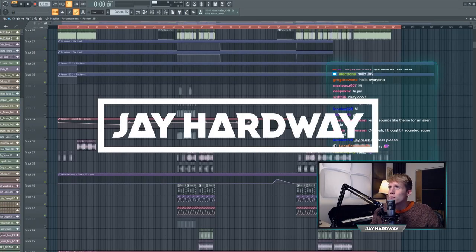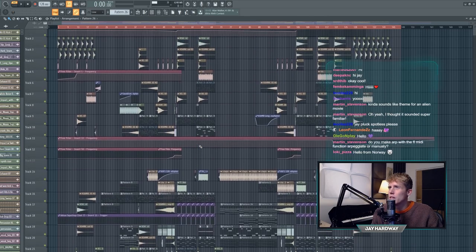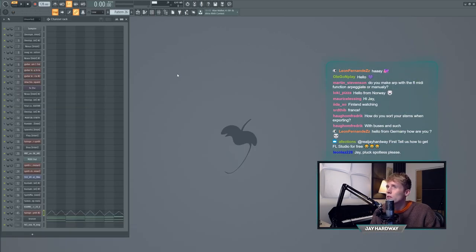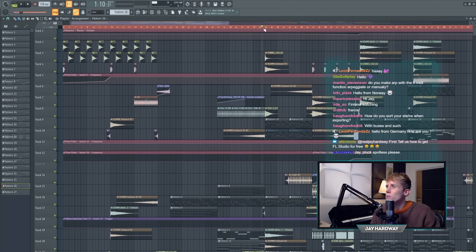What's up everyone, this is the project of Operation Unicorn. This is what it looks like - pretty big. The mixer has about 50 channels. I'm going to start with the first break. For those of you who don't know this track, I'm going to play it briefly.